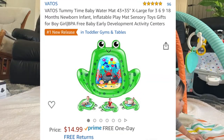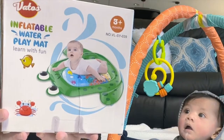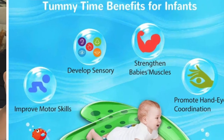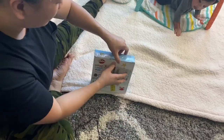Today we're gonna unbox an inflatable water mat. We bought this on Amazon and we're gonna check the description and see if this is awesome. They said this has a lot of great features for your kids. Let's unbox it right now and see if it's a very good product.